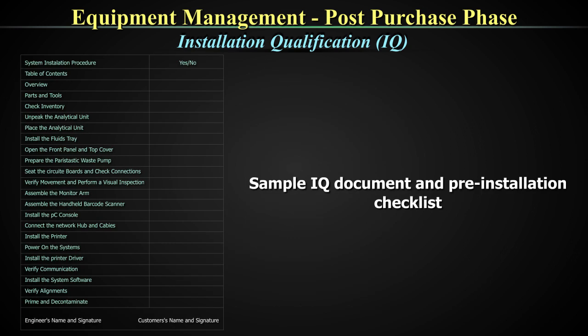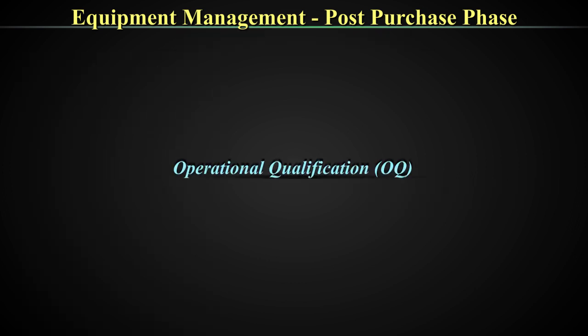There is a sample IQ documentation document shown here. Please look at the components of what this particular equipment requires as part of the installation process. Once the IQ is complete, you go to the next part which is operational qualification.